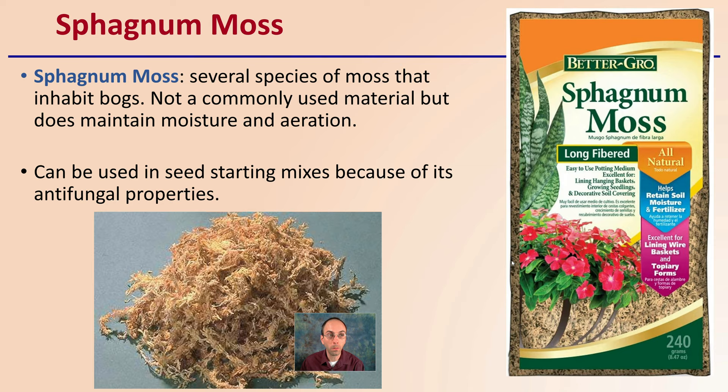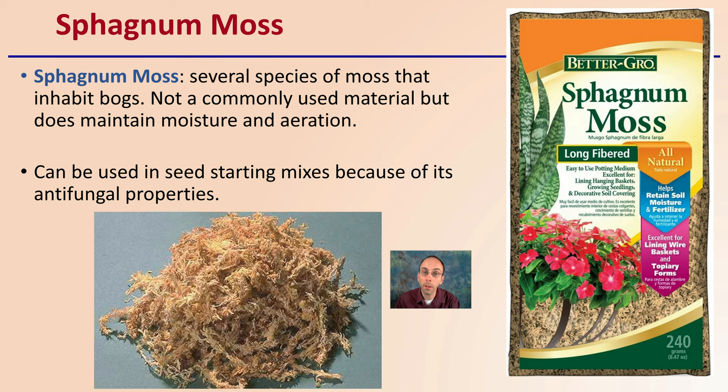Then there's sphagnum moss — several species of moss that can inhabit bogs as well. Not a commonly used material, but it does maintain moisture and aeration. Typically you'll see it used for flowers, particularly orchids. It can be used in seed starting mixes because of its antifungal properties, but typically not used on a large scale.